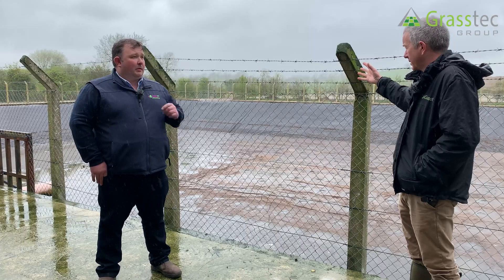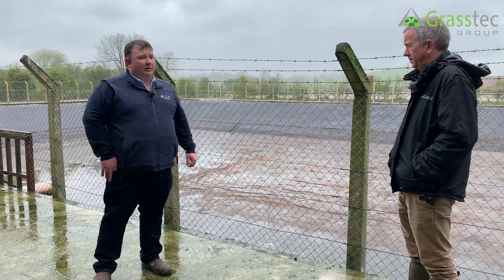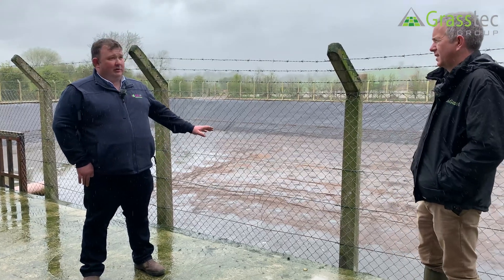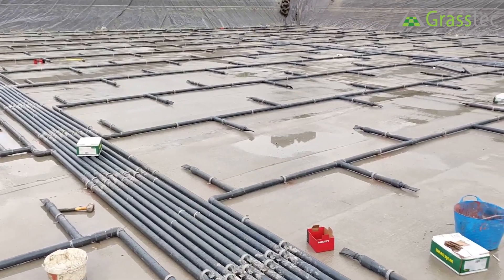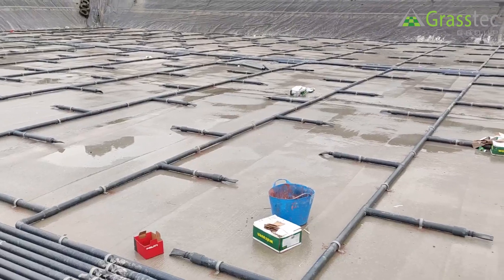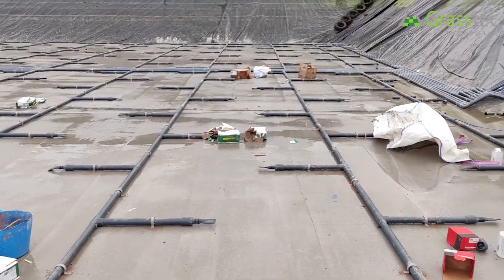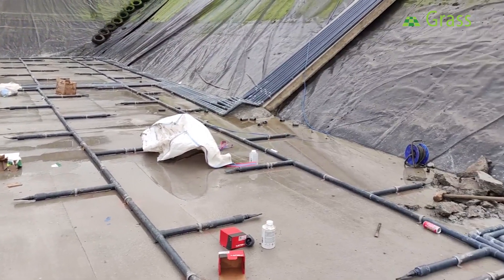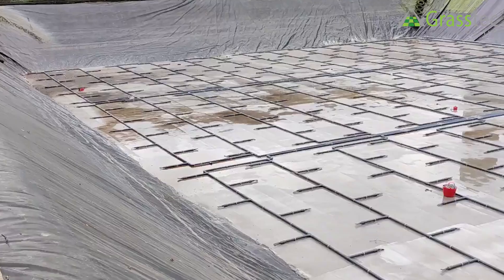When was this lagoon itself installed? This lagoon has been in now about 10 years. What we've done here is the customer put a concrete floor into the lagoon so that we could fix the pipe work to it. That's on top of the liner, so the liner is underneath that — without damaging it. We needed the concrete to screw down the fixings — stainless steel fixtures, just the clips to keep the pipe work on the floor.